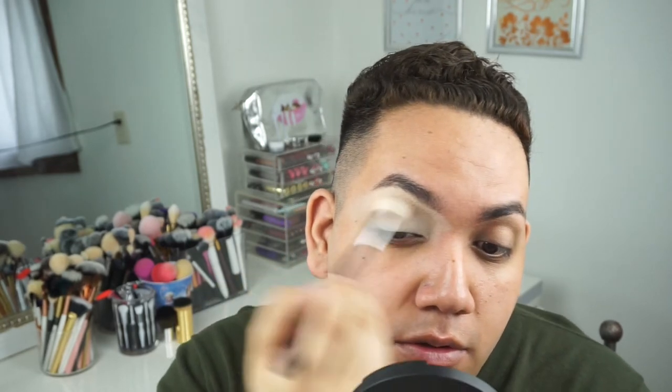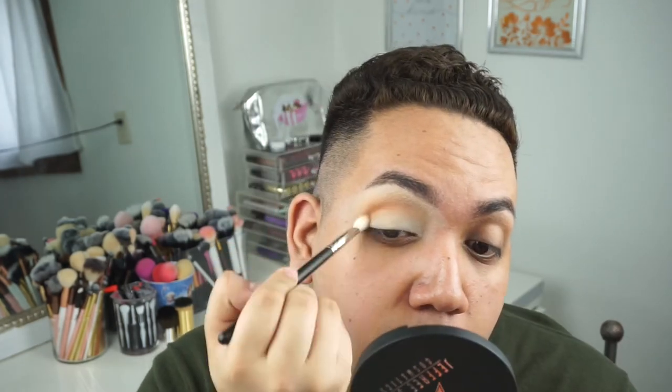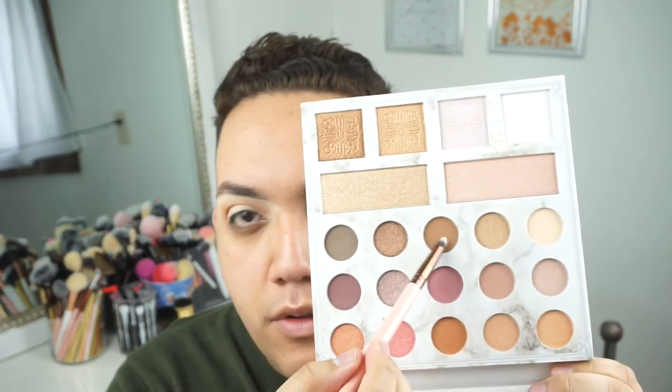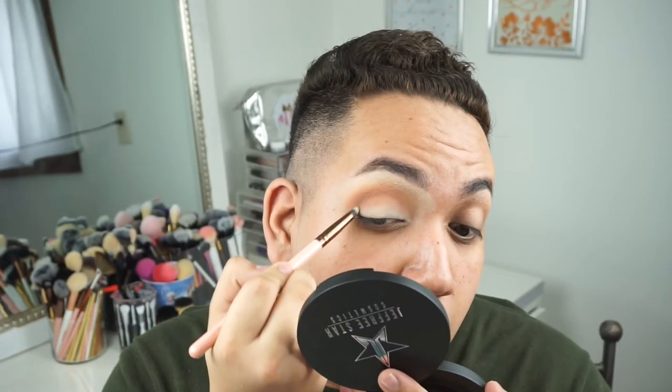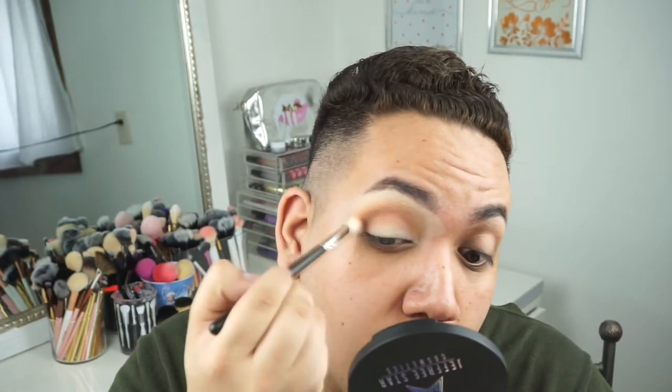These shades don't have names so I'm just going with color descriptions. I'm putting the peachy transition shade in the crease first, blending it out really well. Going a bit deeper with the same color using a more tapered MAC brush, placing it in the crease and blending everything together. Then with a pencil brush and a darker brown shade, I'm placing that in the outer corner and blending it out to deepen the crease.